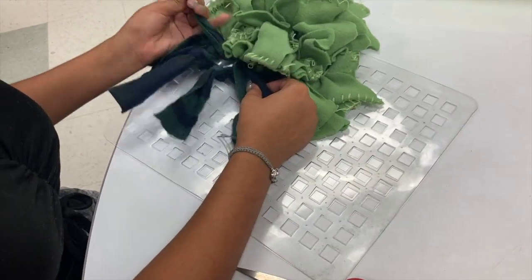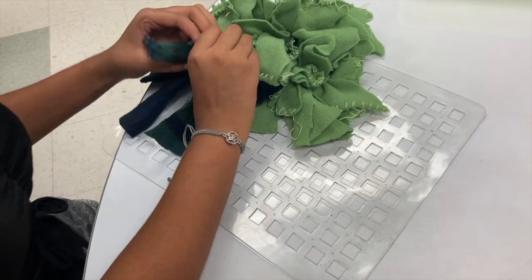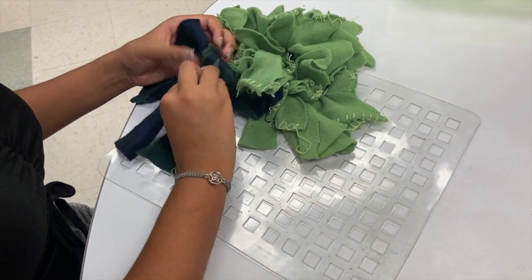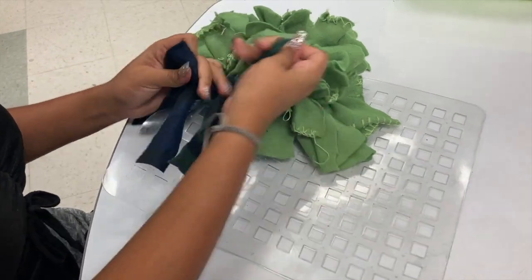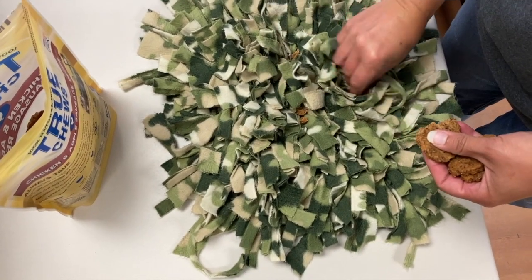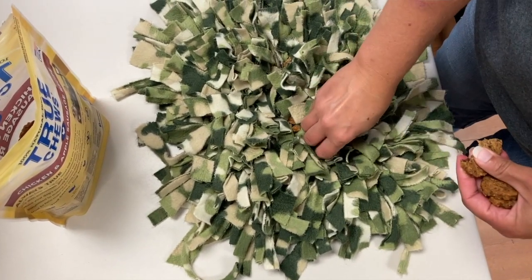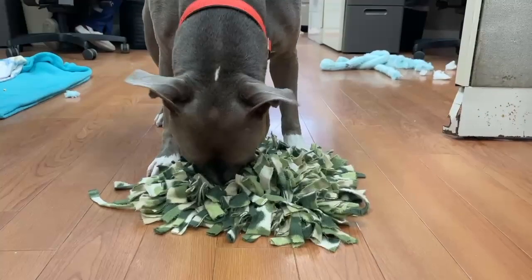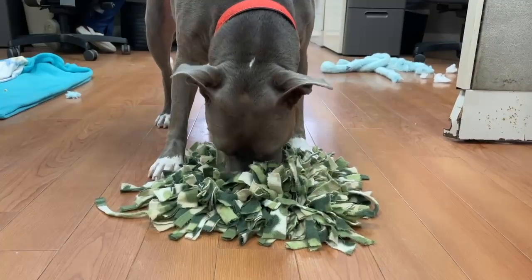Take your felt strips and tie them to every section of the dish mat. Once you're done tying strips, it's time to load it with treats. Use small treats or break treats into smaller pieces and hide them in between and under the felt strips.